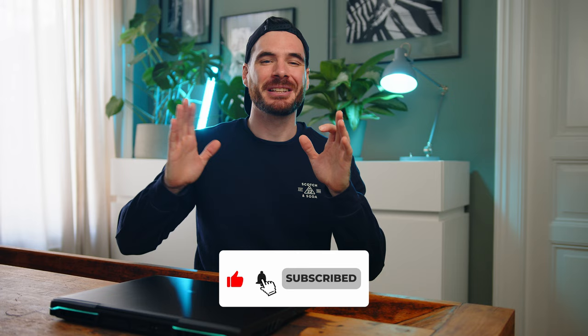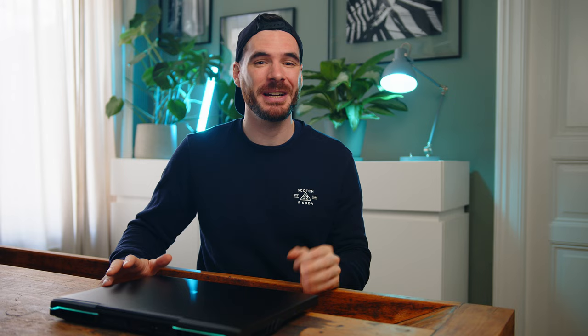As always, please check out our website for a much more detailed look into the Neo 17, and please consider subscribing to the channel and liking the video. Thanks a ton for watching — my name is Alex, and I can't wait to see you all in the next one. Take care.